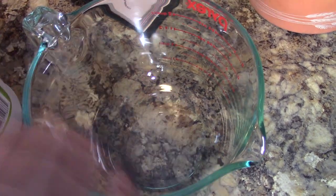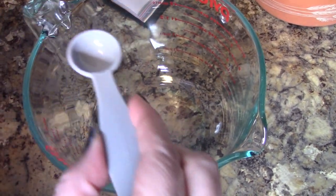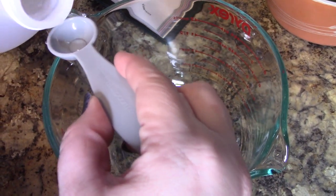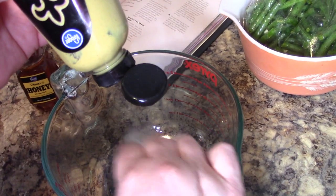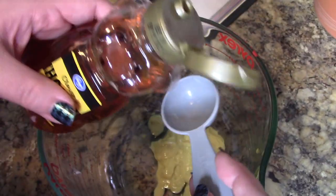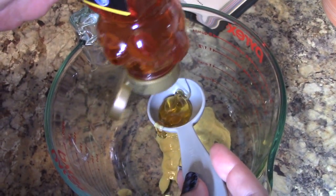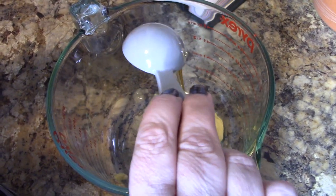In a bowl — I'm using my Pyrex here — I'm going to add two teaspoons of white vinegar. For shizzle! Next, he wants three tablespoons of Dijon mustard — there's one, two, and three. And then we're going to need one tablespoon of honey. This happens to be clover honey. I'll give this a quick whisk.